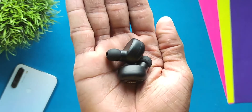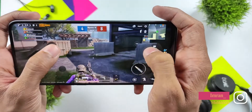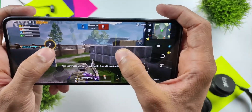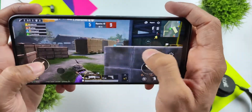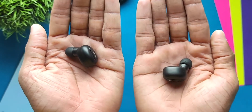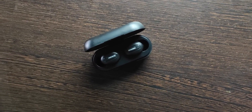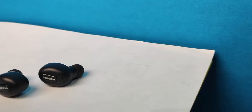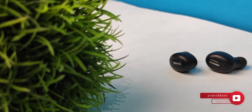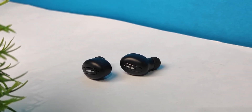Because there's no L/R indication, if you're watching movies or gaming you'll have difficulty identifying which earbud is right and which is left. Overall though, the earphones are lightweight and comfortable. If you're gymming, running, or working out continuously they stay in your ears well. However, if you wear them continuously for around one hour, there can be a little pain.